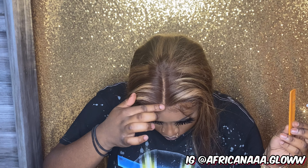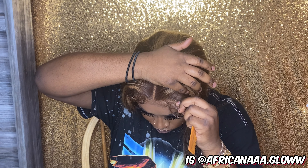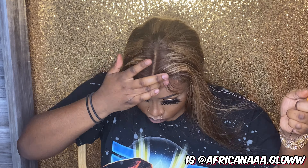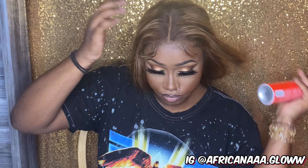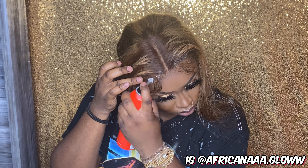Lay that bad boy down, tie it up, do the baby hairs — simple, you know what I'm saying? I ain't got to talk through all this. Y'all know how to do hair, it's not hard. It's simple. Well, if y'all don't, now you do. Let me stop talking, y'all.